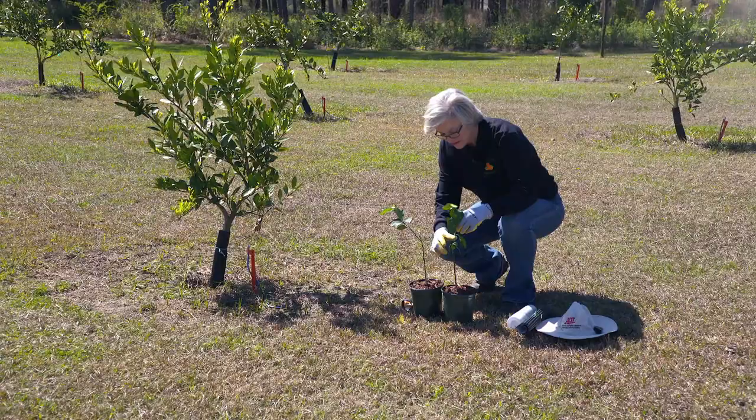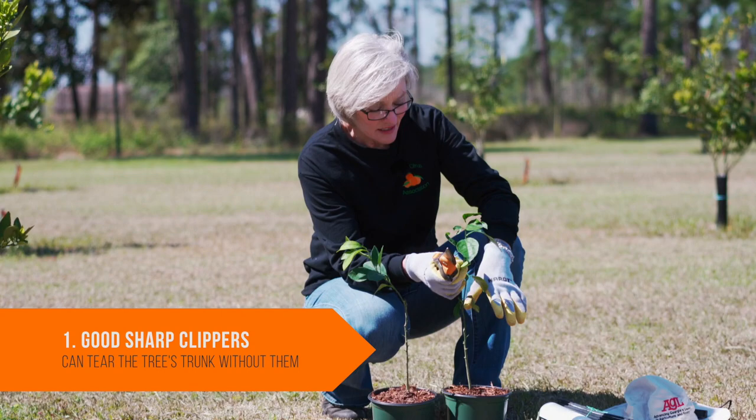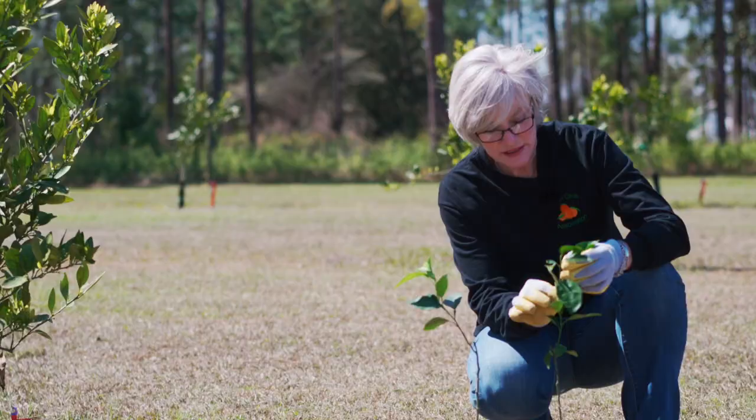The first thing when you train a citrus tree is make sure you have good sharp clippers, because if you don't, with a citrus tree you're likely to tear part of the trunk. One of the things about training a citrus tree is you want it to be a tree and not a bush. So this is a young caracara navel tree.